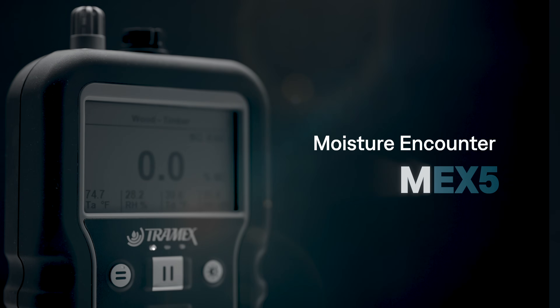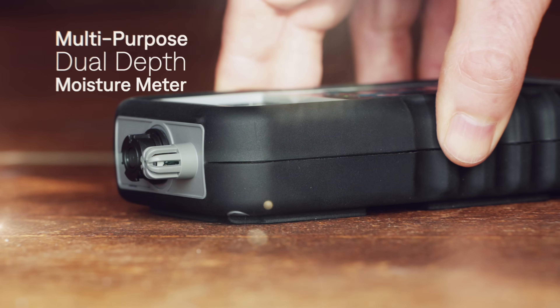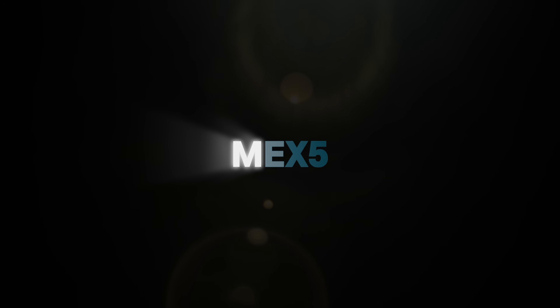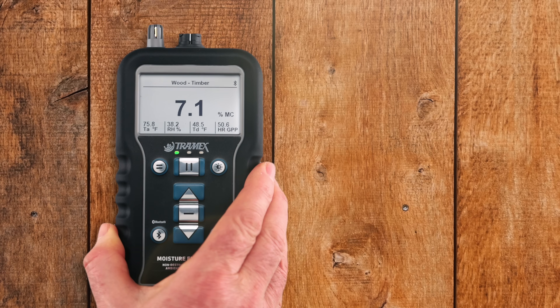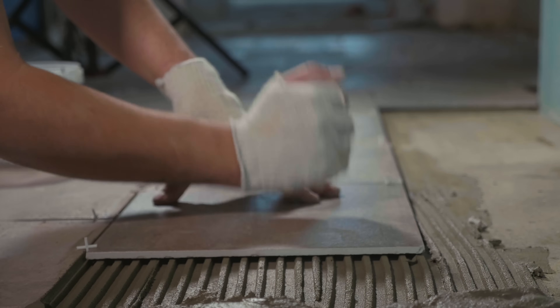The Tramex Moisture Encounter MEX5 is a multi-purpose, dual-depth moisture meter for all types of building materials. The MEX5 can measure moisture content percentage in wood and drywall, as well as provide comparative readings in various other building materials like plaster, tile, and masonry.